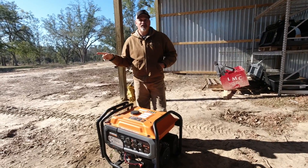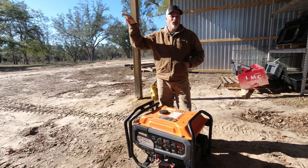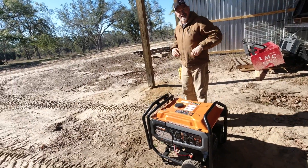I did a review of a Harbor Freight generator — you can watch that video here. Click the little white circle to subscribe to our channel. We'd appreciate it. I hope you enjoyed this review of the Generac GP-8000E. You guys take care — we'll catch you on the next one.